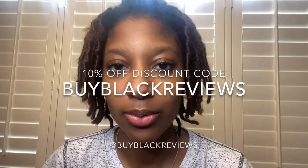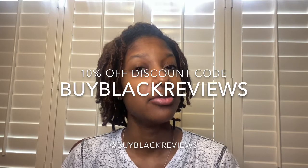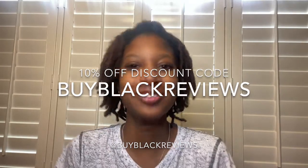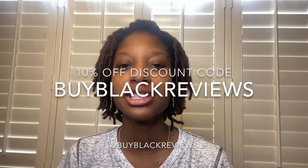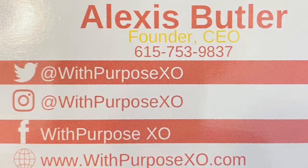I almost forgot to give y'all the discount code. I have a link — I think the link is 15% off, but if you want it just DM me. There's also a discount code that gives you 10% off: it's capital BUYBLACKREVIEWS — 'Buy Black Reviews' will get you 10% off your purchase with purpose. I encourage y'all to get this planner. Have a great day, have a great Valentine's Day, boo or not. If you don't have a Valentine, I'll be your Valentine — but only if you continue to buy black.